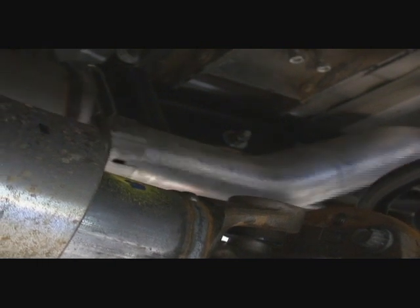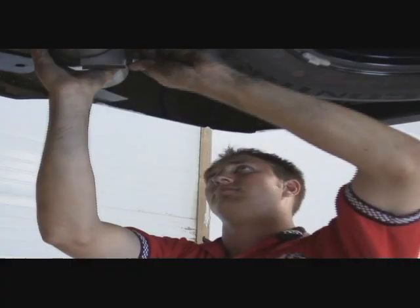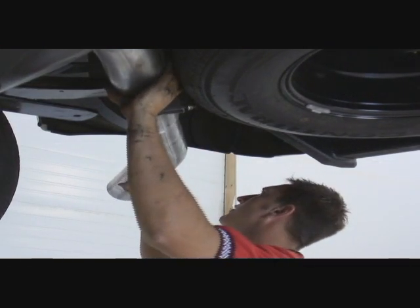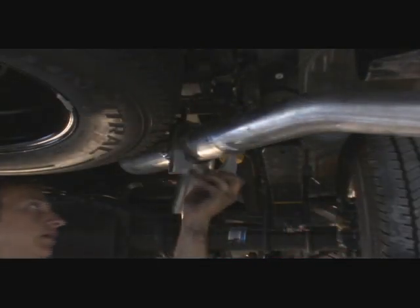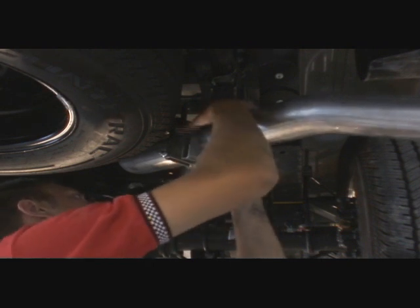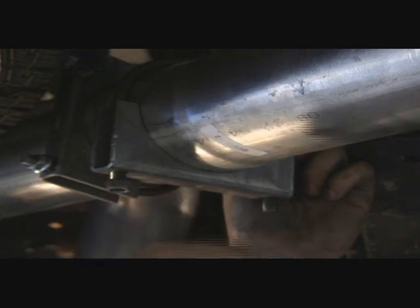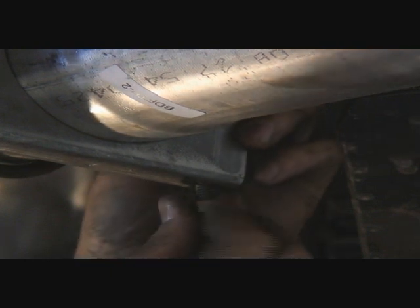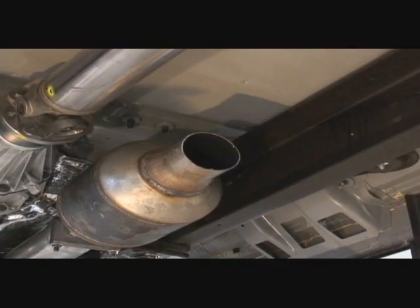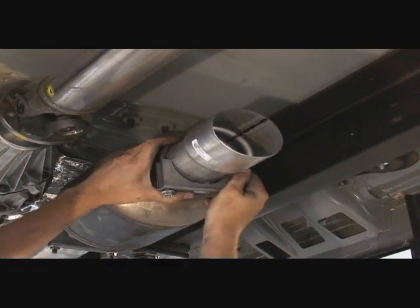You will need someone to hold the muffler for you. Install the first section of the tailpipe and add a hanger. Now insert the final piece of tailpipe and add a clamp at the joint. Hand tighten the nuts. Now install the adapter pipe behind the catalytic converter with a clamp, and tighten the clamp.